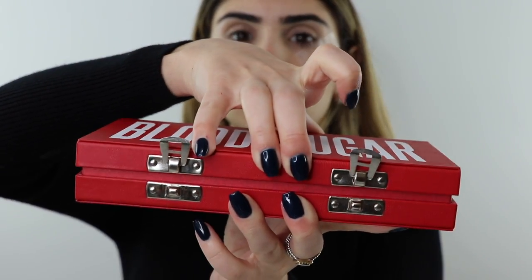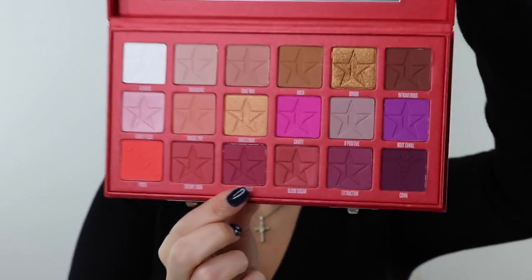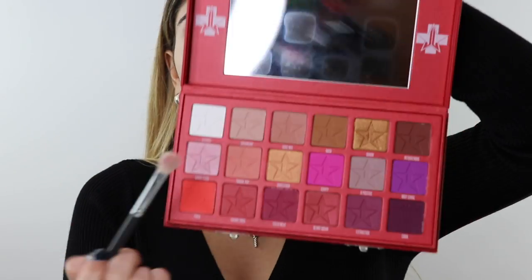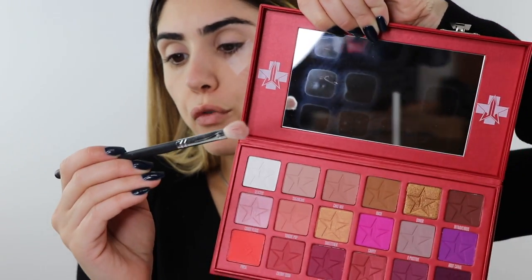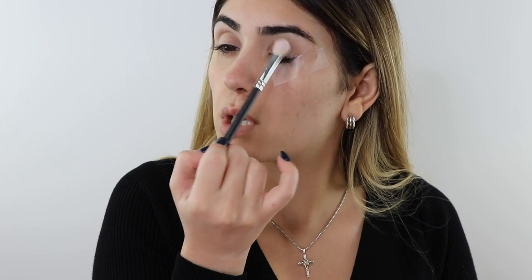Let me show you how cool this palette is — it's a lockbox, really sturdy packaging. Look at those colors! First thing I'm picking up is the Glucose shade, which is a stark white color. I'm going to pick that up on my Morphe M433 brush and pat it onto the lid.